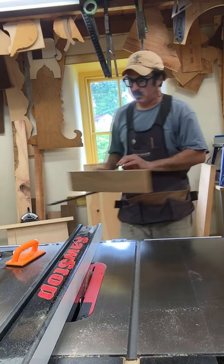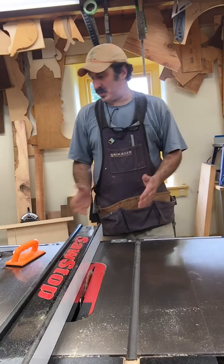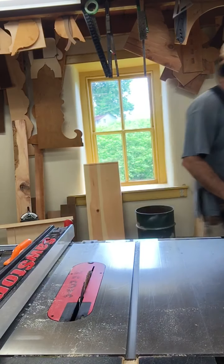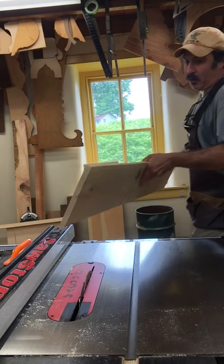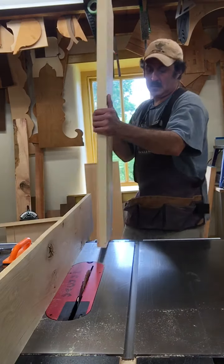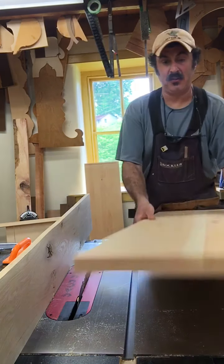So that's our shoulder we just cut. Now to cut the cheek, I'm going to do this without a jig. A lot of times what people will do is they will clamp on a fence so that when they take this piece across they have a lot more surface area to hold it against to keep it straight down. I'll do a pretty good job of that without it, so I'm not going to use that.